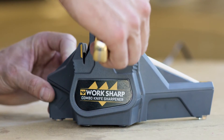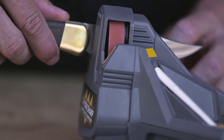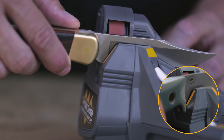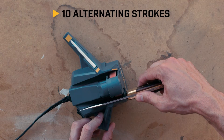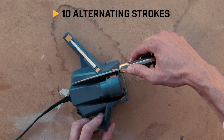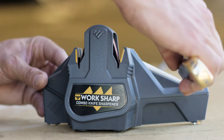Pull the entire length of the knife straight and steadily through the sharpening guide. Keep the blade against the amber mark to maintain the sharpening angle. Make 10 alternating strokes using the right and left sharpening guides.